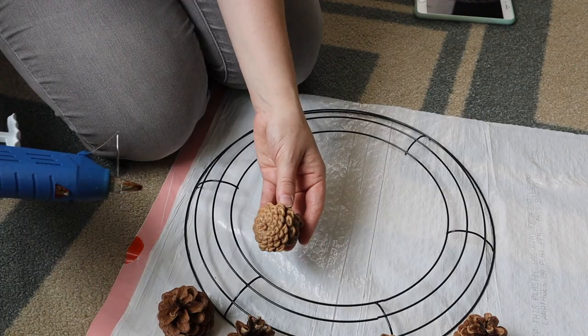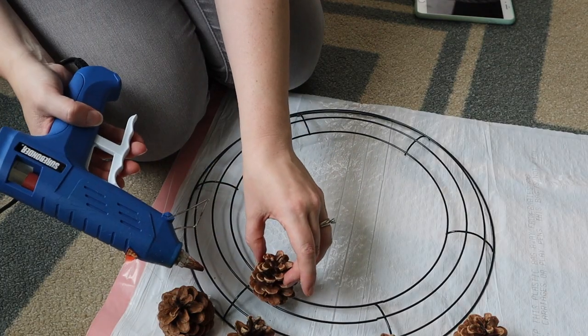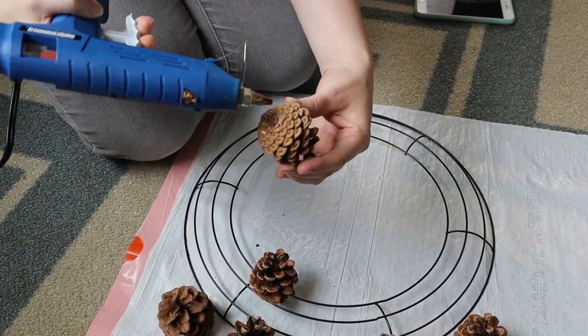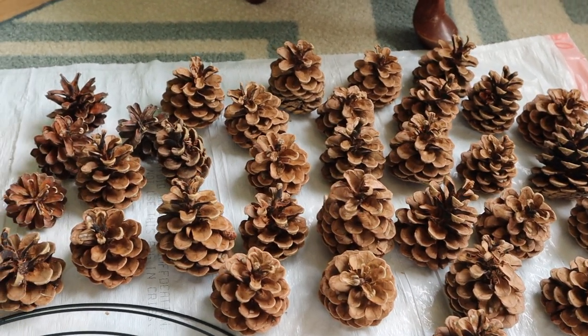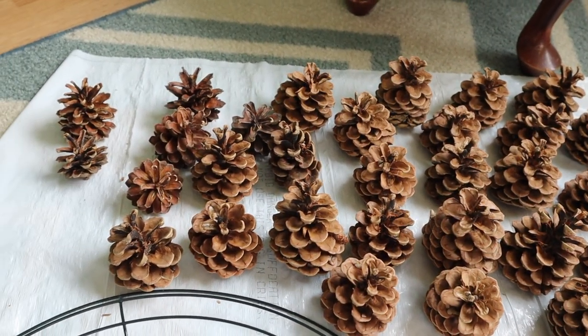Hi everyone, it's Rachel from Sweet and Simple Home. Today we are going to get crafty. One of the things that I just love about fall is that there are literally free craft supplies all over the ground. I am creating today a wreath out of these beautiful pine cones that my kids and I have been picking up on walks lately, and a wreath form that I've had lying about for some time now.